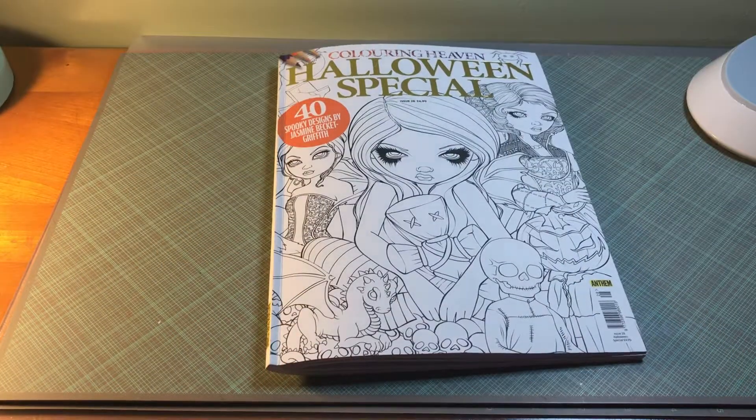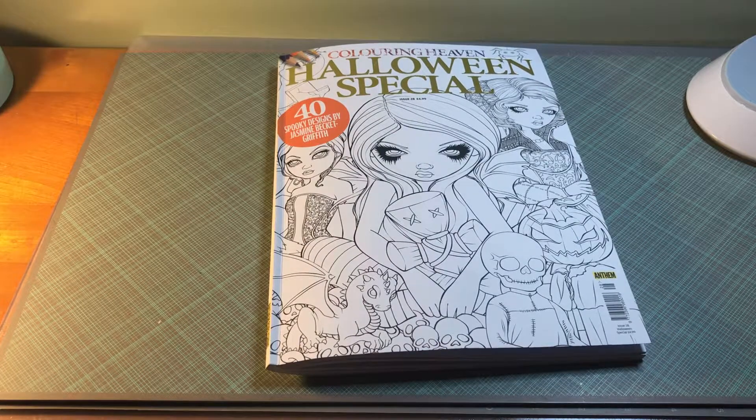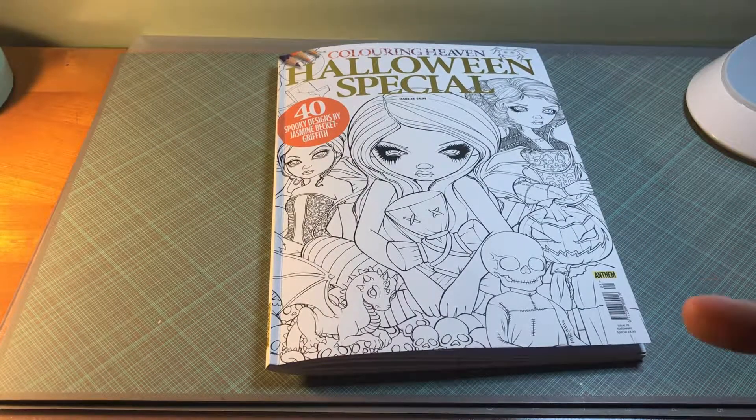That is the end of the book. Thank you for watching. Don't forget to subscribe to my channel, like my videos, and leave comments below. Have a good night.